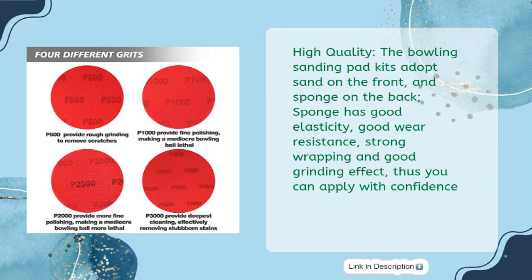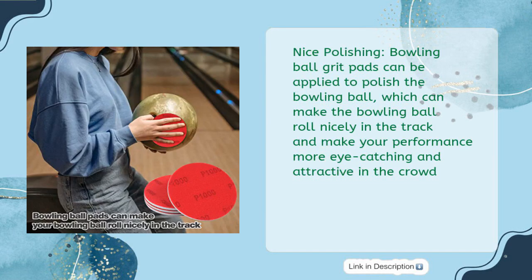High quality: the bowling sanding pad kits adopt sand on the front and sponge on the back. The sponge has good elasticity, good wear resistance, strong wrapping, and good grinding effect, so you can apply with confidence. The polishing pads can be applied to polish the bowling ball, making it roll nicely in the track.